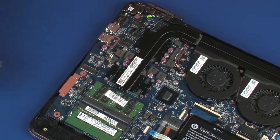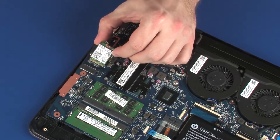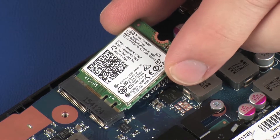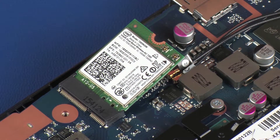Remove the wireless module from the static dissipative bag. Align the notch in the wireless module with the key in the wireless module slot on the system board. At an angle, gently insert the wireless module into its slot on the system board.